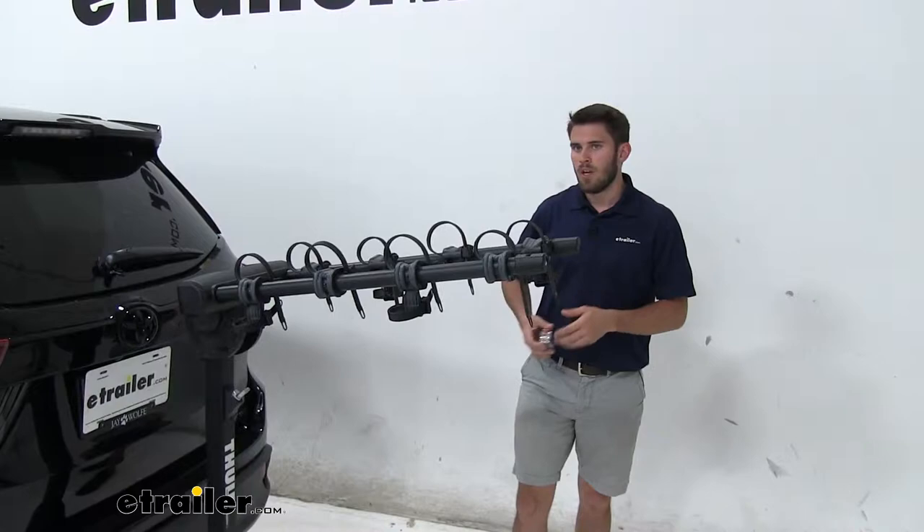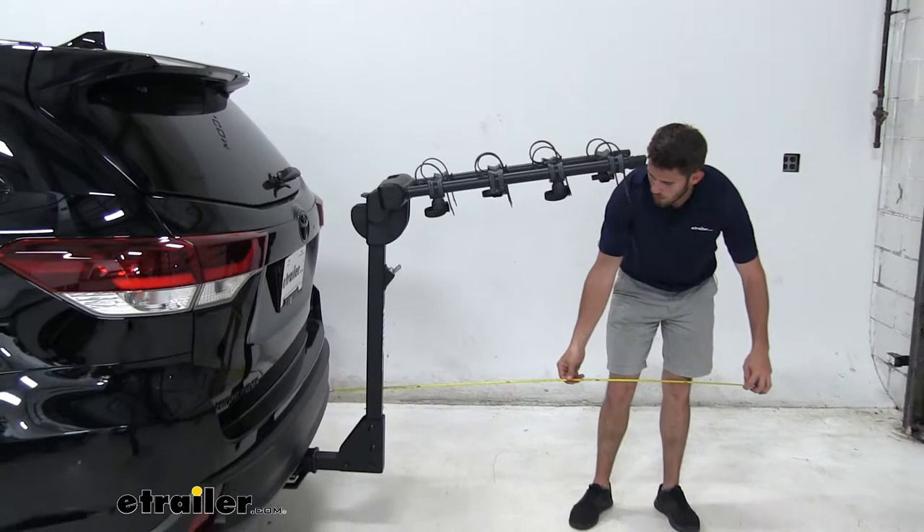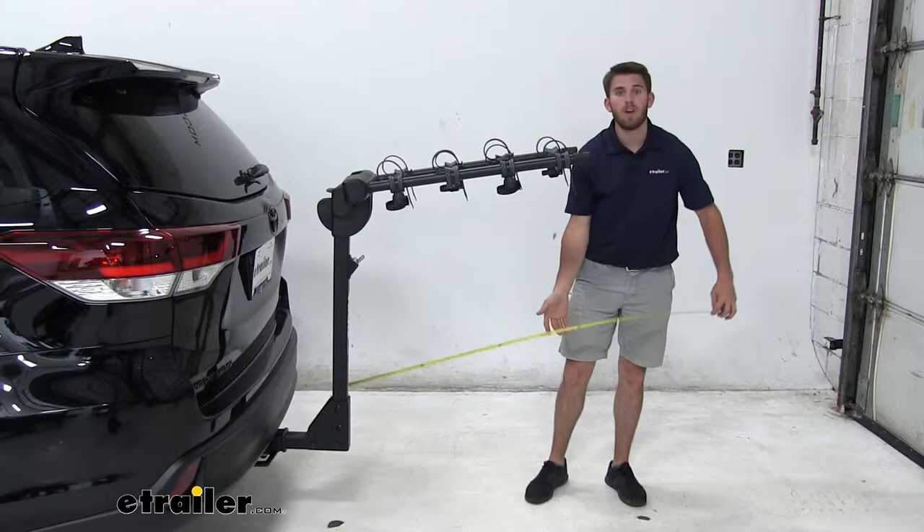Now with any hitch mounted accessory, you are going to have added length to your vehicle. In the case of our Highlander, we're going to measure from our bumper to the outermost point of our bike rack to see how much we've added on. We've added about 41 inches to the back of our vehicle.